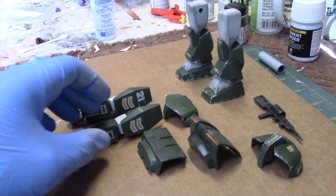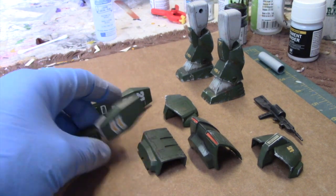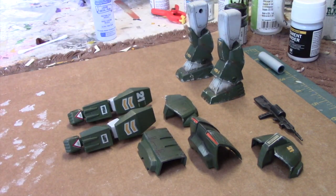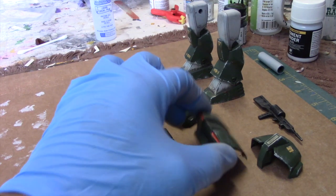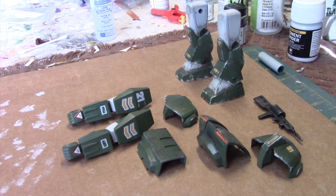I'm going to move along and show you some of the weathering process as I apply that to the arms. The idea here is that most of the weathering and chipping is going to be concentrated towards the bottom of the mech suit, because the feet are in contact with the ground. As you go up the mech suit the weathering tends to get lighter, so you're not going to see as much chipping here on the upper parts, including the arms.